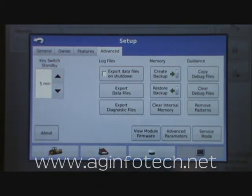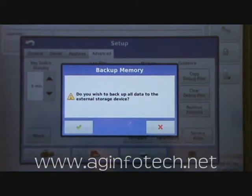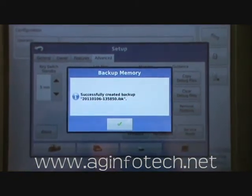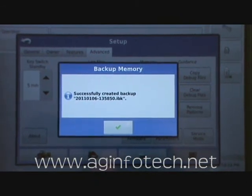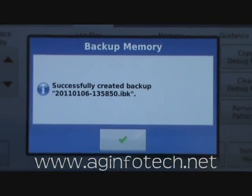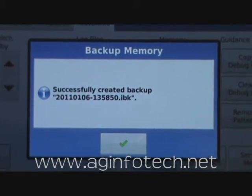One thing we really recommend you do at least once weekly is create a backup file. Once you have your USB drive in the Integra, come in and hit create a backup file. It's going to ask if you really wish to create a backup of all your data to the external device — hit the green check mark. It will go ahead and create that backup; if you have a lot of data this could take several minutes. Once it's done it will tell you it successfully created the backup and give you a file number. The file number looks complex but it's simple — for example, 20110106 means January 6th, 2011: first four digits are the year, next two the month, last two the date.